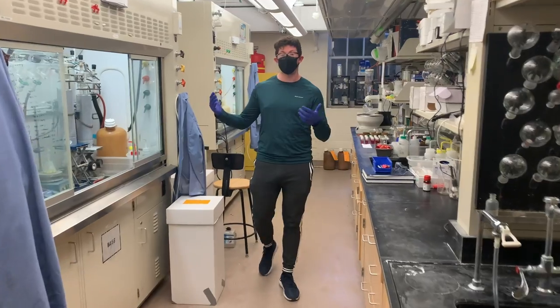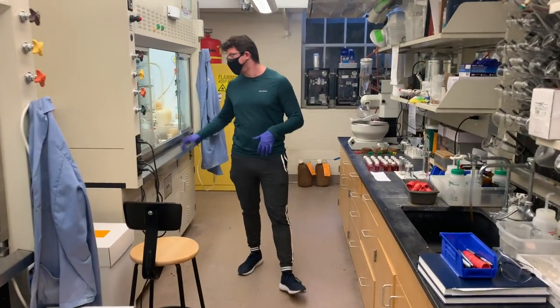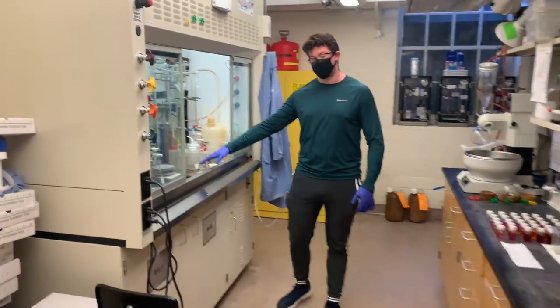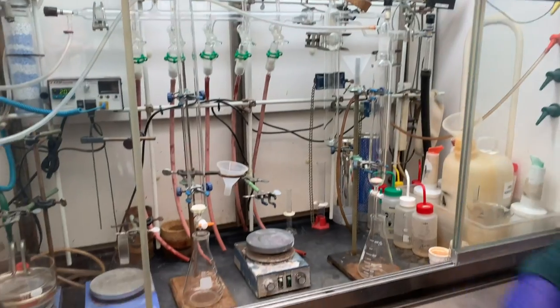Here in the Rosenthal Group we have 8 total hoods, 4 rotavaps, and 2 ovens for drying off our glassware. In each hood we have 2-3 stir plates, as well as a Schlenk line for our occasional air-free techniques that we need to utilize.